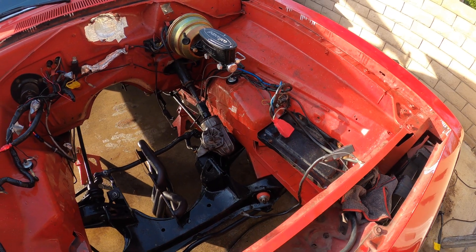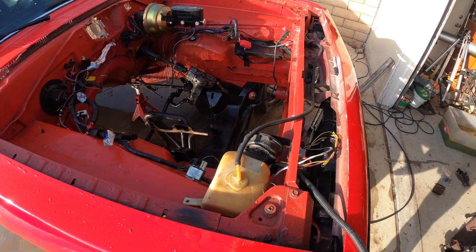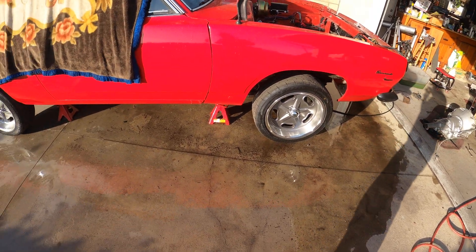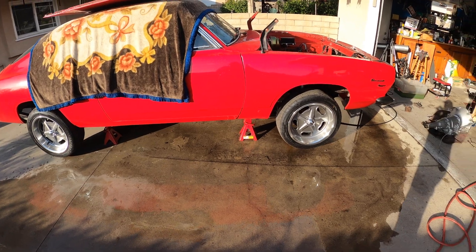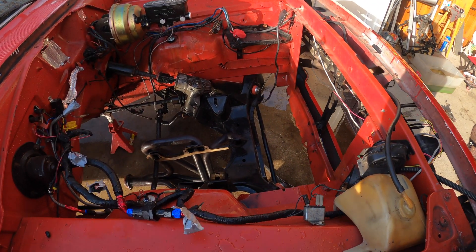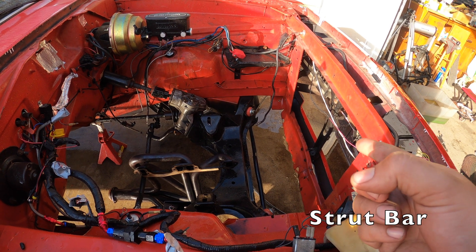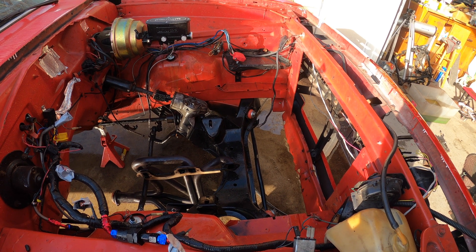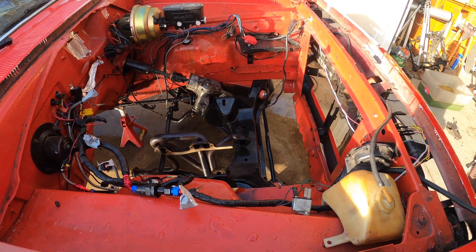We've gone ahead and pressure washed the engine bay. I'm having it soak again with some degreaser, but overall, pretty good successful day. The garage is a mess, but the car is just about ready. I'm going to clean up the engine bay, paint it, and replace some suspension bits — the part that connects the K-member to the lower control arm. So, do some suspension work, clean it up, paint it, and then she'll be ready.